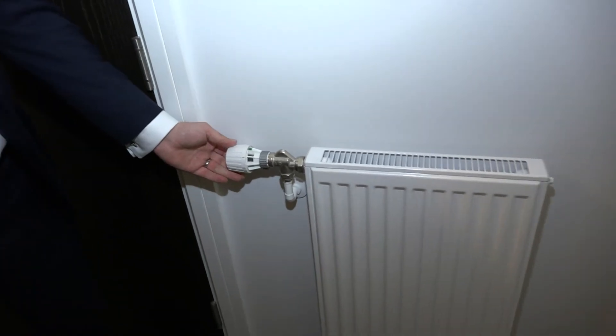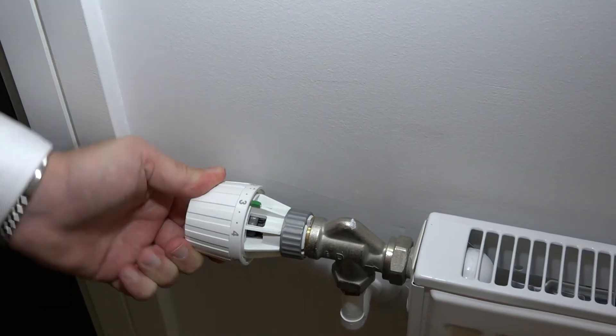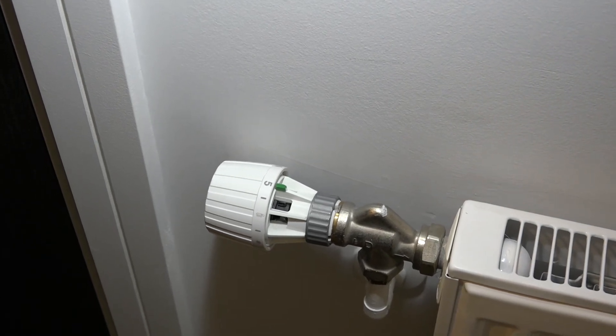The final step is to adjust the thermostatic radiator valves throughout your apartment. They look like this and are located on many of the radiators throughout. Zero is the lowest setting and five is the highest setting. Please work throughout the apartment and adjust these to your desired temperature settings.